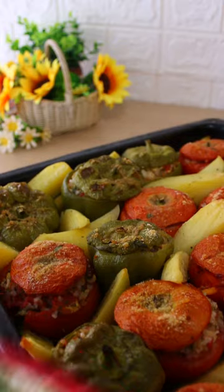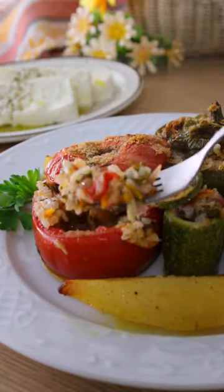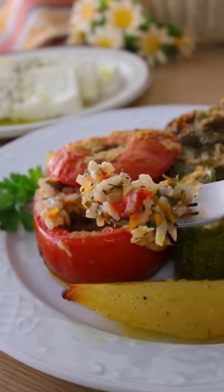Top them with breadcrumbs and bake at 200 Celsius for one hour. Cover the baking tray with aluminum foil and bake for another 15 minutes covered. Perfectly baked Yemista.